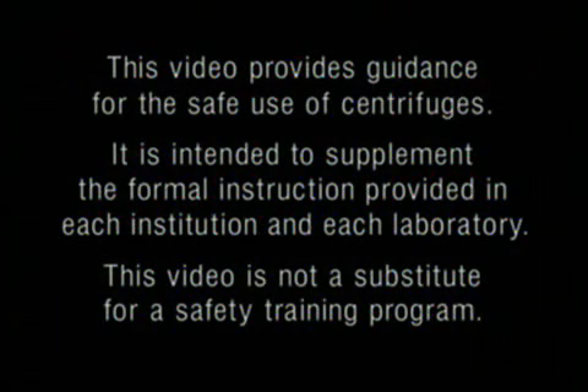This video provides guidance for the safe use of centrifuges. It is intended to supplement the formal instruction provided in each institution and each laboratory. This video is not a substitute for a safety training program.